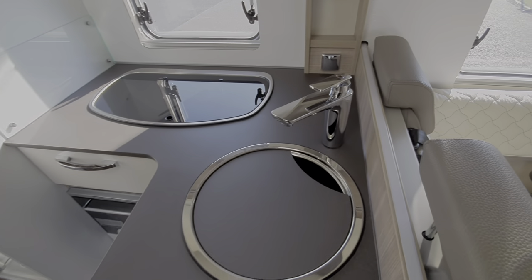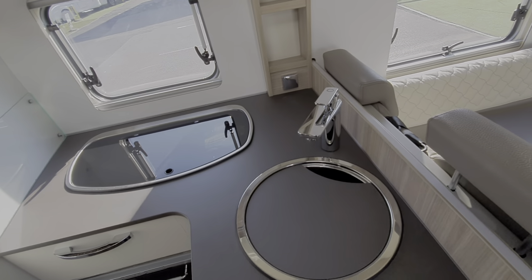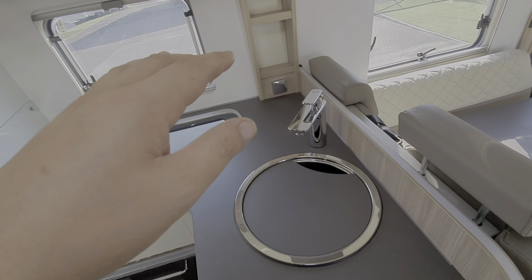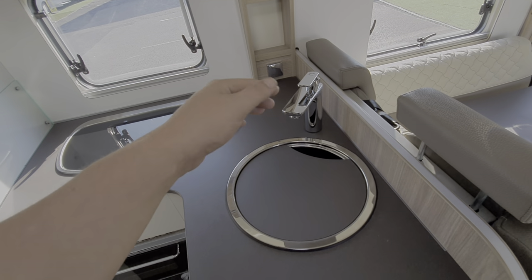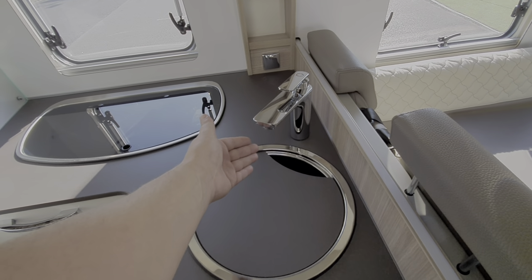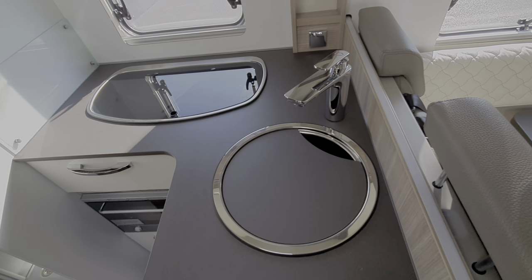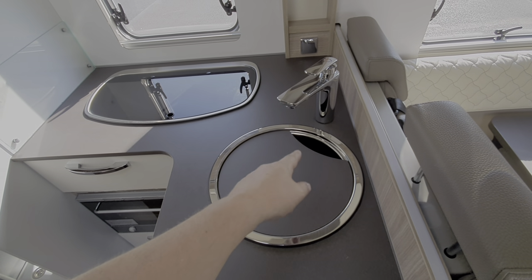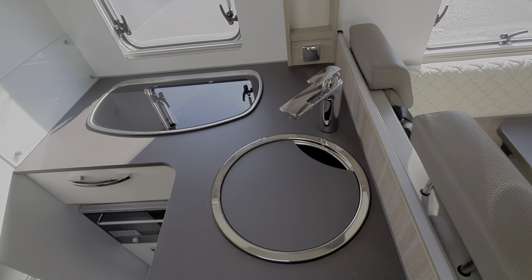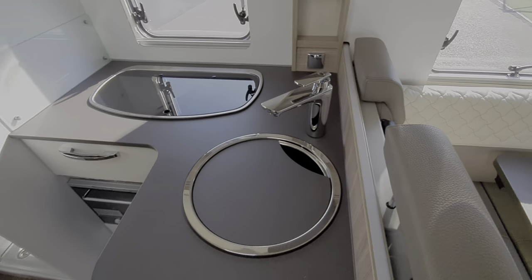Regarding the kitchen area: you need your pump switched on to get water from the taps. When you first fill up with water, switch the pump on and wait until you get a pure flow of water from both the hot and cold taps. That tells you the pipes from the tank to the tap are full. Once you have a pure flow, switch the tap off — you've purged the system of air and there's just water in the pipes.